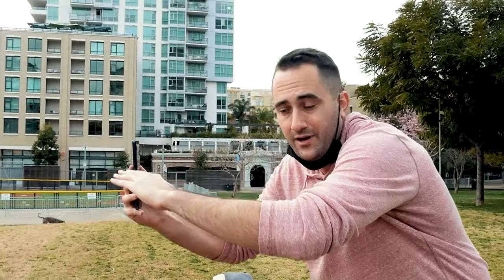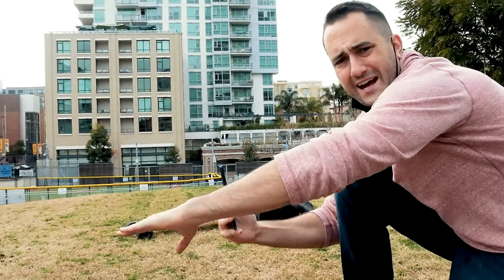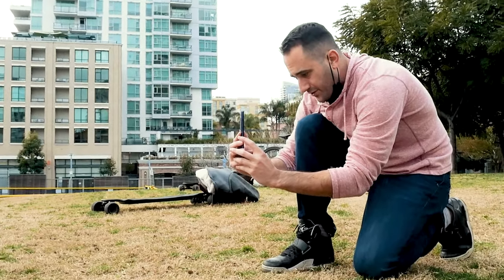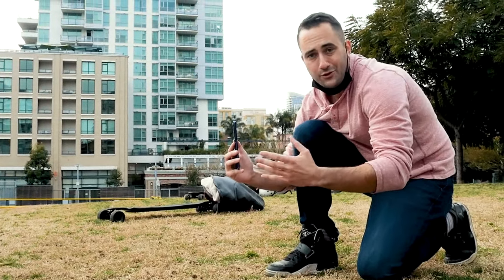I'll explain briefly why this is important in a second, but what I want to do is take the camera and actually put it level with where the axle of the bike is, so we're shooting more from the bottom up. I'm going to take that very same photo from down here and then we're going to compare it to the original.